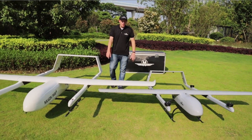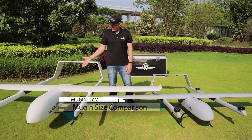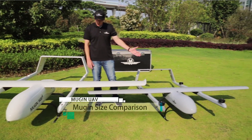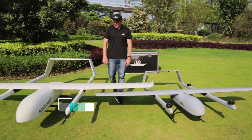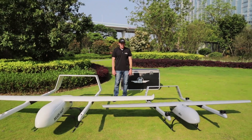Hey, what's going on guys, this is Jason with Mugen UAV and today we're going to show you the size difference between the Mugen 3600 and the Mugen 2930. On paper you're only getting about a 700 millimeter difference in size.